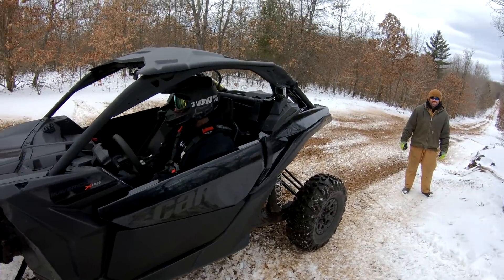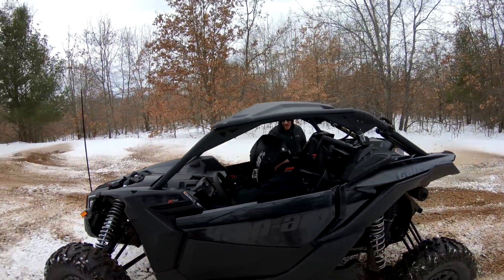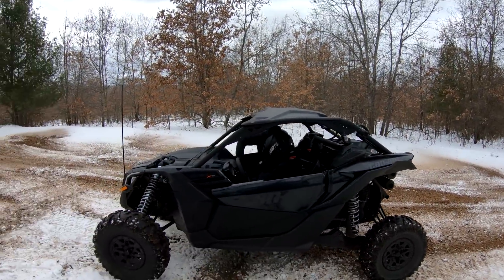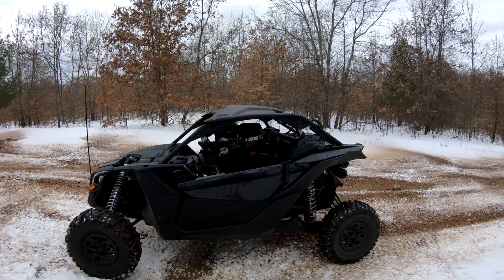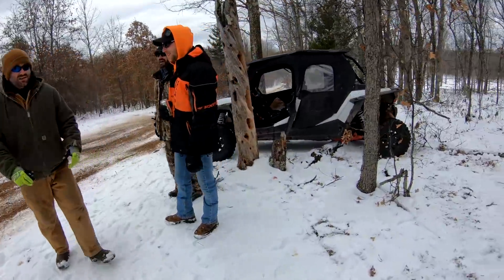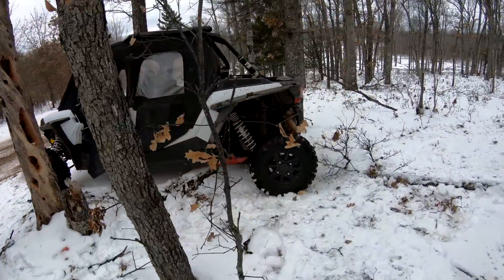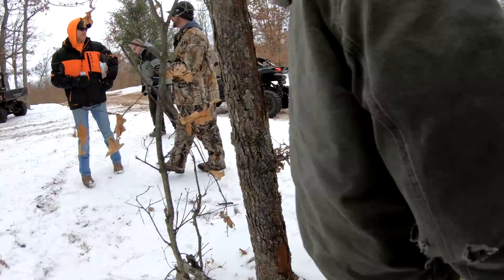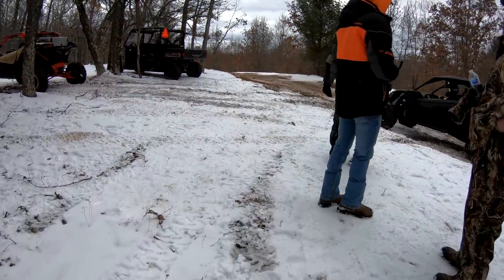Put your seatbelt on. Do I need a helmet or anything? I don't know. Not going there without a helmet. Yeah, he's going to get out like never again.